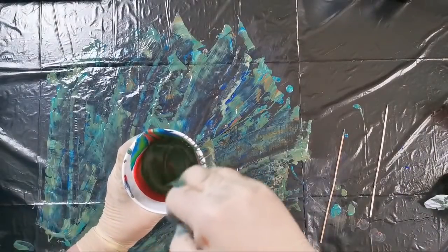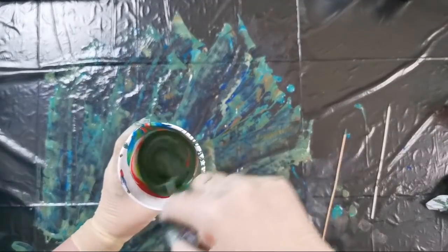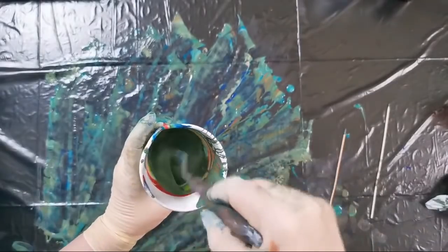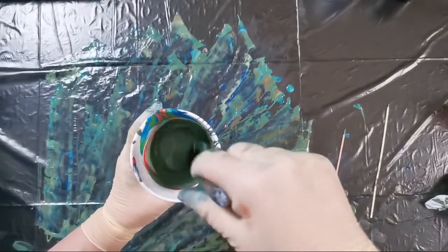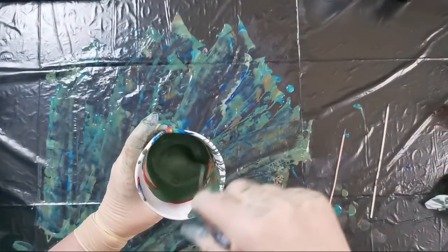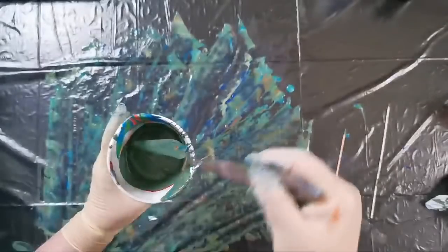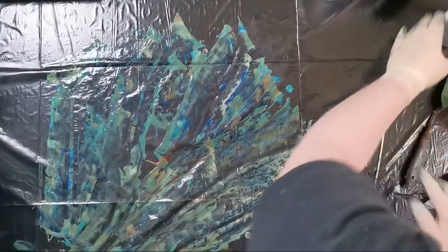What a lovely navy — ah, military green! I can do some military theme pour. But you can use this just to help your paint flow.